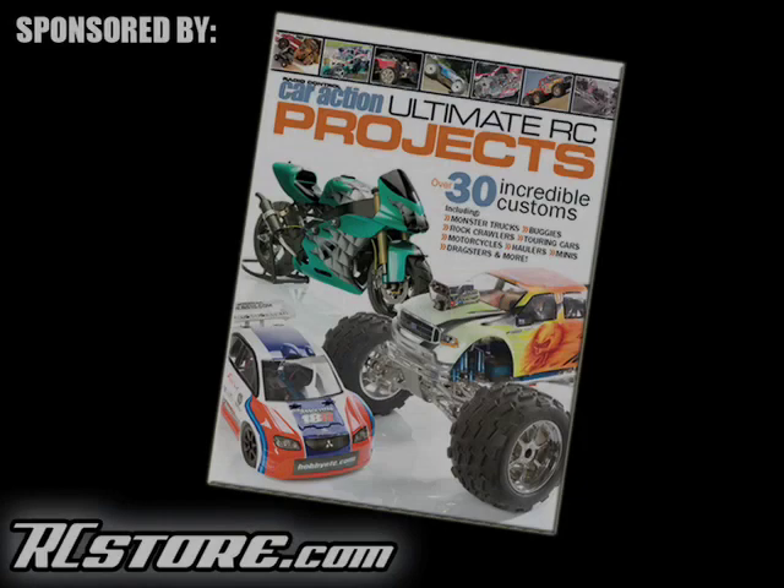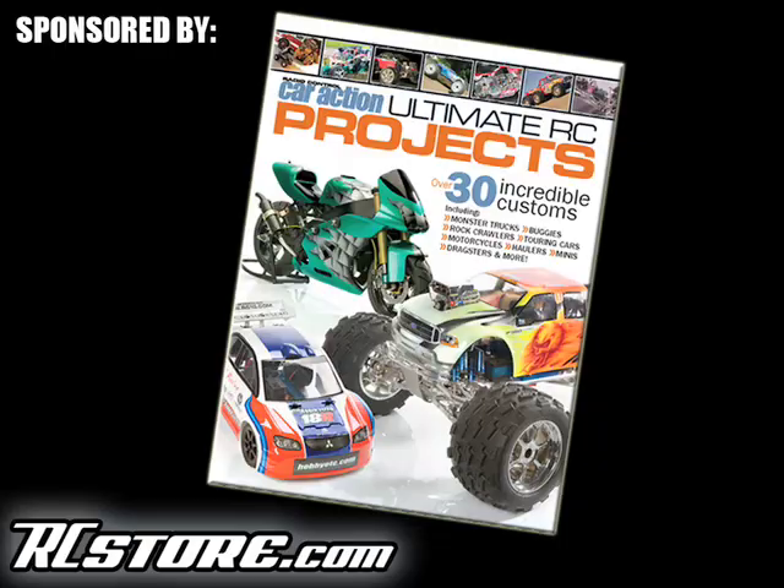Sponsored by Radio Control Car Action Ultimate RC Projects. Available now at bookstores, hobby shops, and rcstore.com.